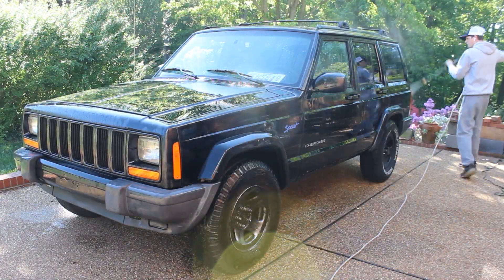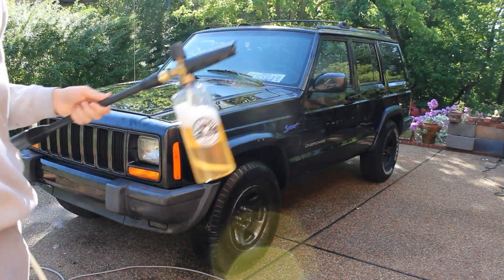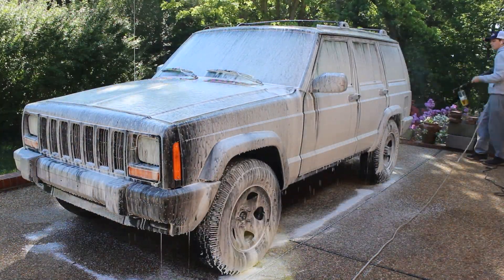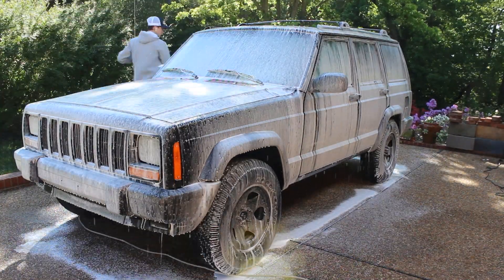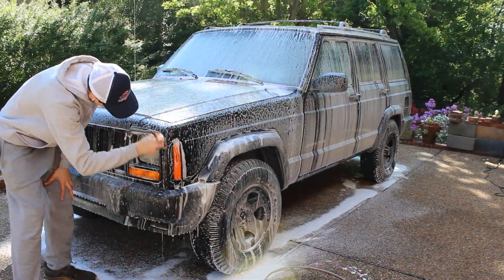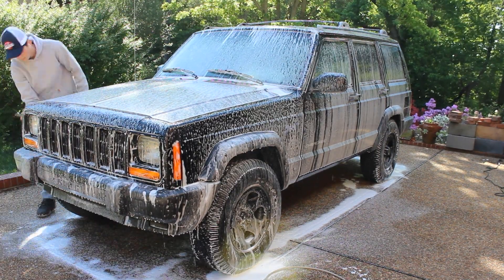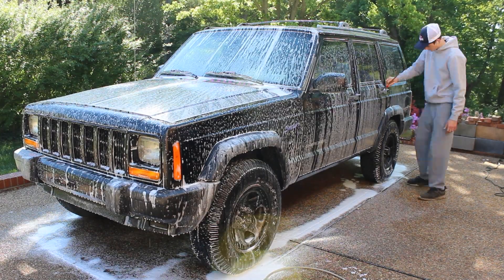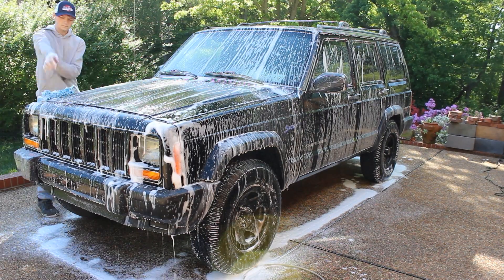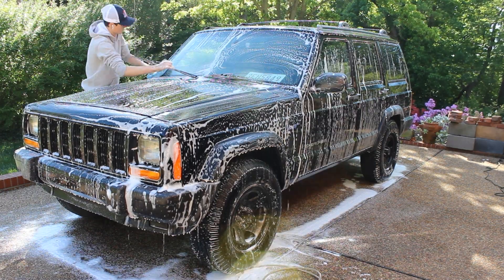Moving on to the pre-wash rinse — just going to rinse it down really quick, get all the dirt off, and then I'm going to use some Meguiar's Gold Class as the soap in my Chemical Guys Torque foam cannon. Foam up the car, let it sit for a little bit to let the soap do the work, and then I'm going to go around the car with a detail brush and get all the cracks and crevices to loosen up parts I'll miss with the wash mitt — hitting the grille, all the lights. Then I'm going to use a microfiber wash mitt, making sure to wring it out after every panel. I use one side for one panel, flip it to the other side for the next, then rinse it out in my second bucket.